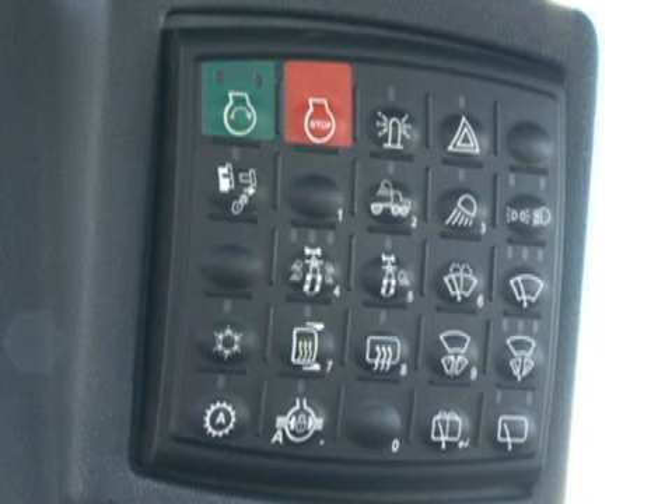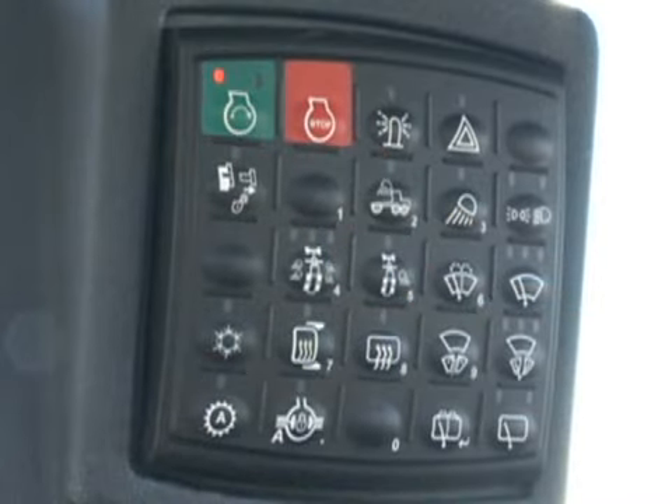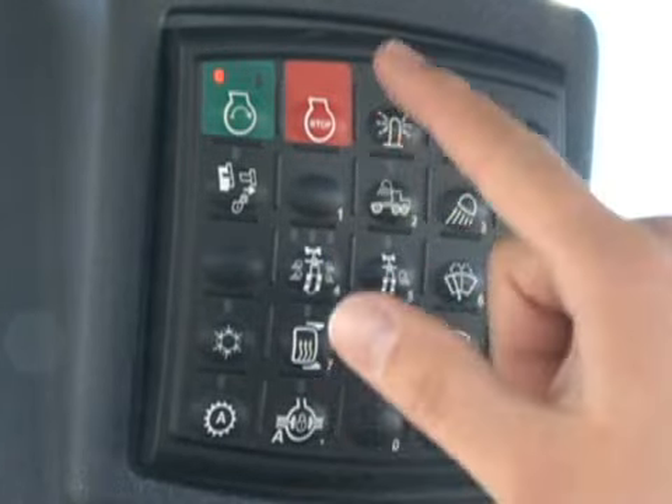On the right side of the cab is the sealed switch module, or SSM, sometimes referred to as the touch pad. The buttons on this pad activate many features on the grader and it is also used for security — it can be configured with up to ten different security pin codes. To start the machine, the operator must enter a proper code using the inset numbers on the pad. The green switch in the upper left is the engine start. Press it once to energize the ignition and display; after the display unit is initialized, press and hold the switch to start the engine. The red stop switch to the right will shut off the engine.